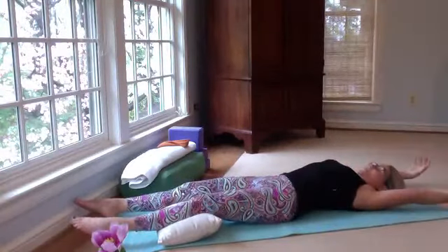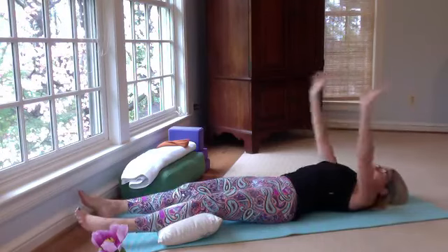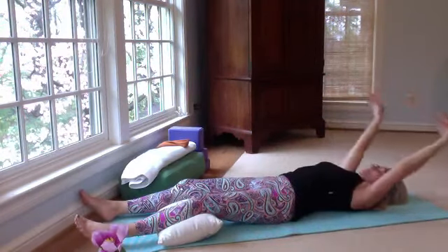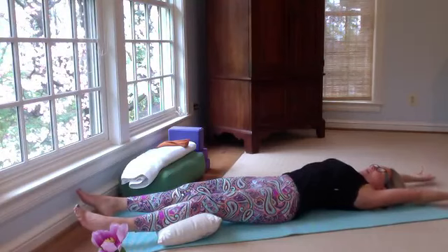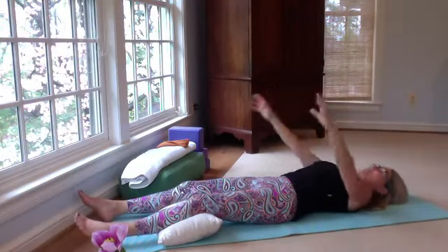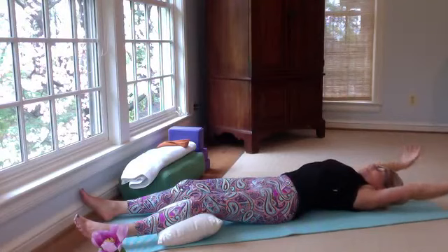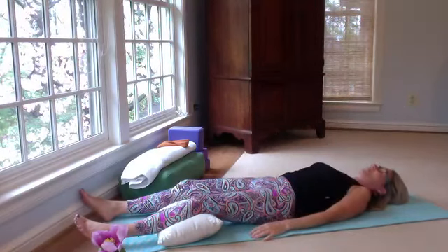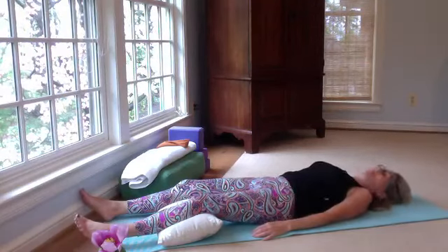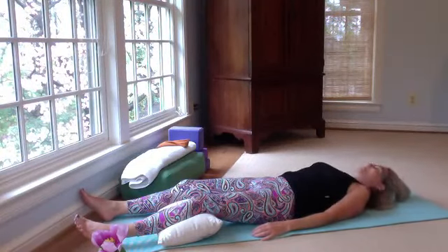Feel free to do any fidgeting or movement you need. Shake it out. Take the arms up over the top of the head, stretch through the toes, give yourself a nice stretch to awaken. Exhale, bring the hands down. Take it again — inhale, reach the fingers behind you; even if the shoulders come up towards the ears, that's okay. As you exhale, relax the shoulders and draw the hands down. Just let the legs relax. Not too much effort.